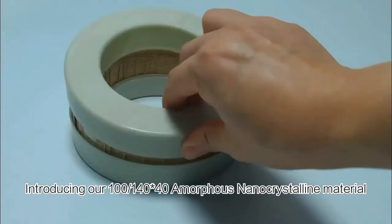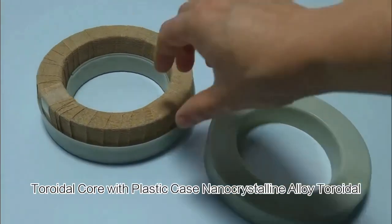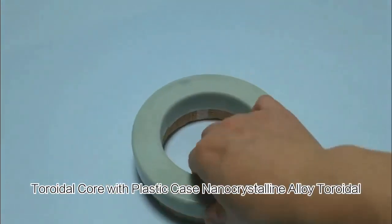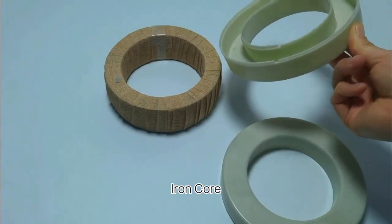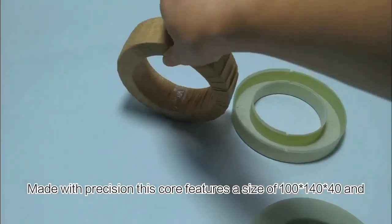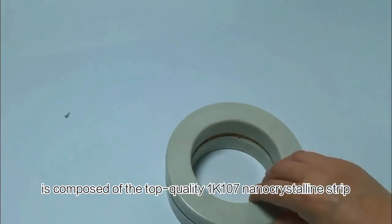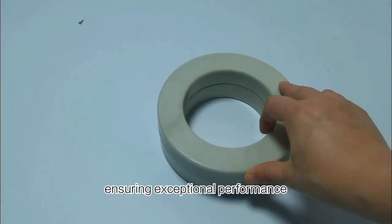Introducing our 100x140x40 amorphous nanocrystalline material toroidal core with plastic case nanocrystalline alloy toroidal iron core. Made with precision, this core features a size of 100x140x40 and is composed of the top quality 1K107 nanocrystalline strip, ensuring exceptional performance.